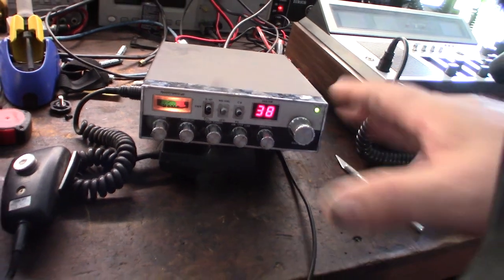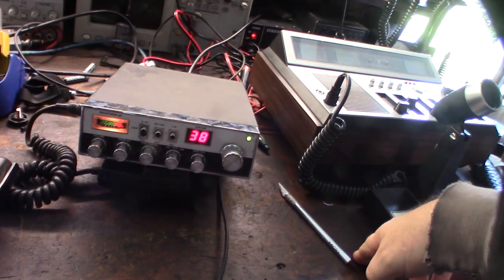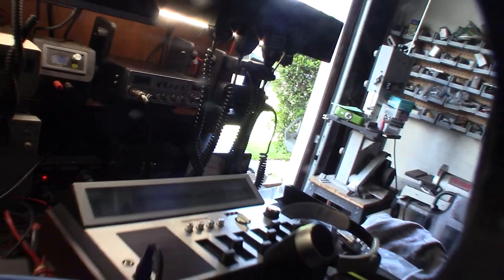I'm kind of leaning towards this one just because I already have a power mic for it — which is ultra rare — that came with that radio. I might stick with that. I designed the mic holder a couple days ago and the top shelf is to keep dust off the mics, like a top cover.